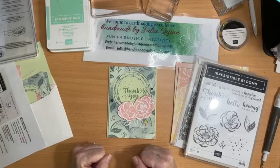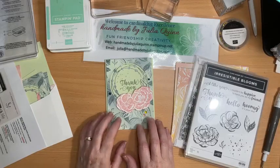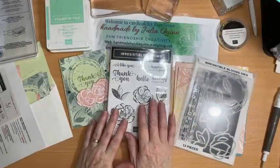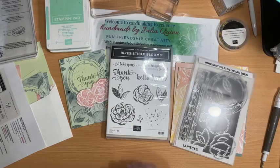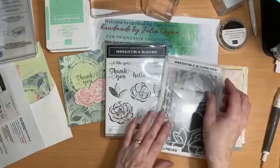Good afternoon. Welcome to Handmade by Julia Quinn and my Facebook Live this afternoon. Today I'm sharing with you a new product that's available online as one of our online exclusives starting in March — the Irresistible Blooms Suite.